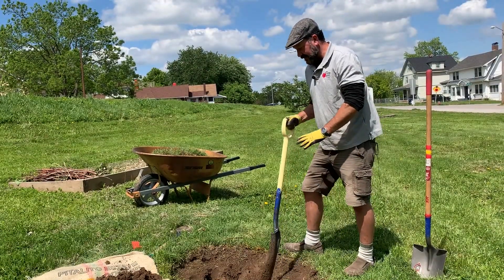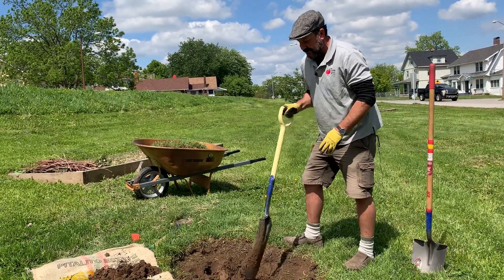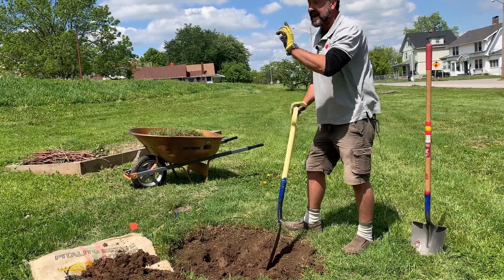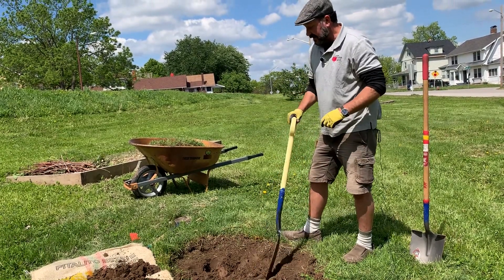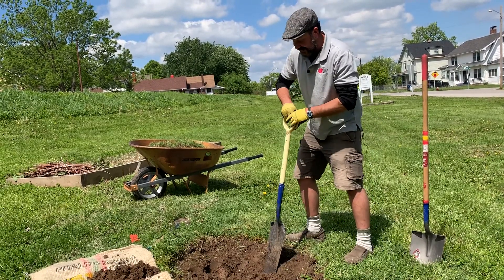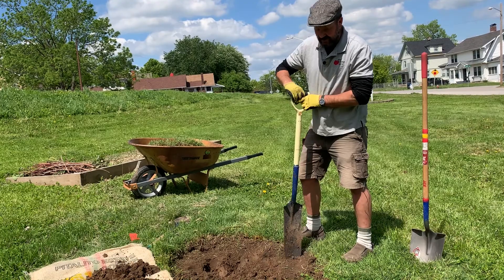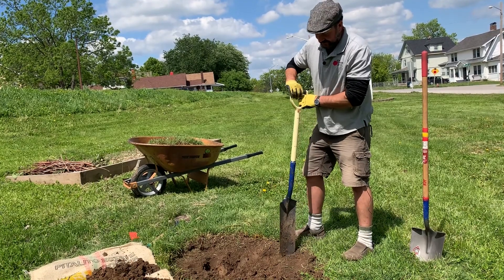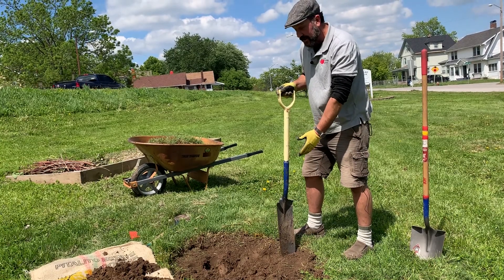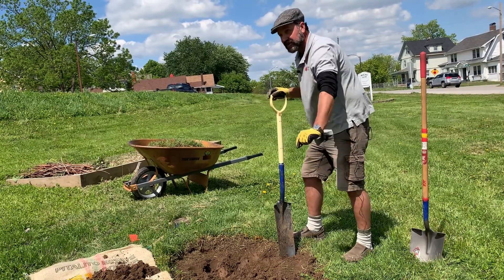Now we have dug out the center of the hole. Notice I've left some of the fine topsoil still in here — we'll scoop this out as we get the edge of the hole dug out. Now when we start digging the edge of the hole, instead of digging from the outer edge towards the middle, we actually turn our shovel perpendicular to the edge of the hole so we don't compact that outer edge.